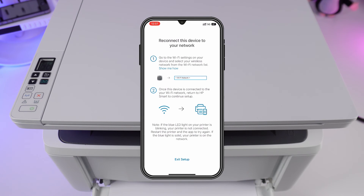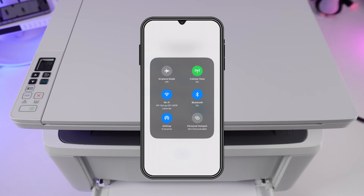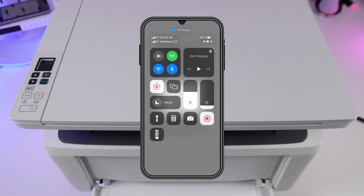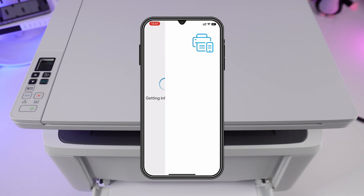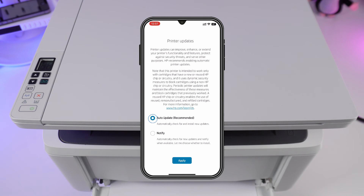Change the printer's Wi-Fi back to the router's Wi-Fi. Press continue. Agree to the terms to proceed. Choose the recommended option.